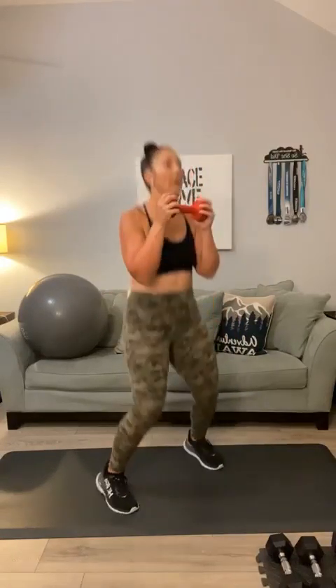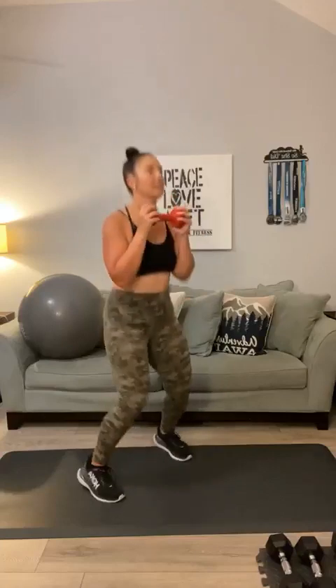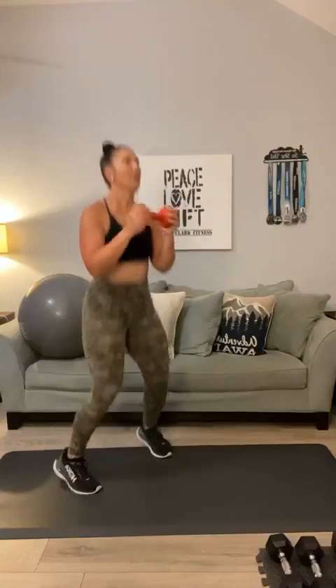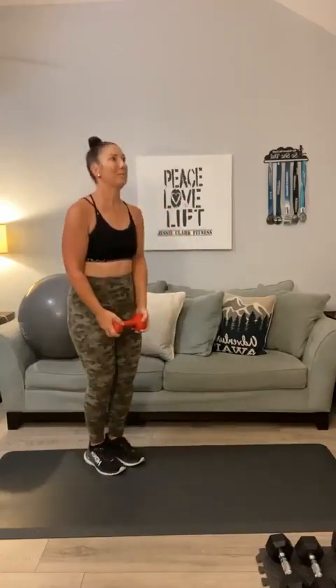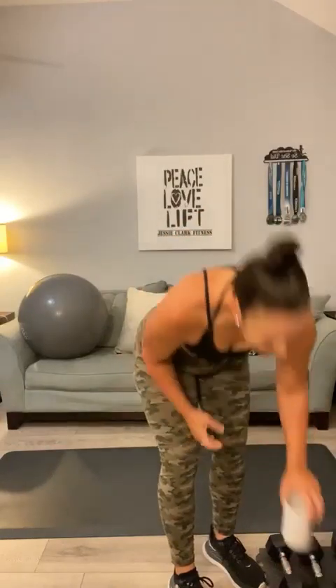Here we go — curl jumping jacks. 1, 2, 3, 4, 5, 6, 7, 8, 9, 10, 11, 12, 13, 14, 15, 16, 17, 18, 19, 20. The point is, you do what you've got to do to set yourself up for success the next day. Everybody that's here has set themselves up for success — high five for that. You made it.